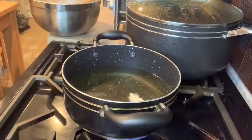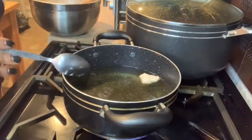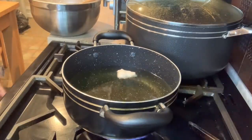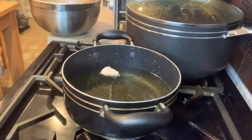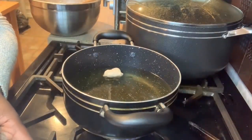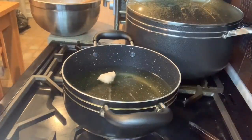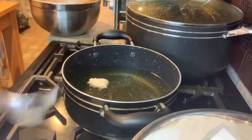I'm ready to fry my puff puff now. This is what I'm going to use to dish the puff puff — I've put some oil inside it. This is my ice cream scoop. I'll use that to drop the batter into the oil.